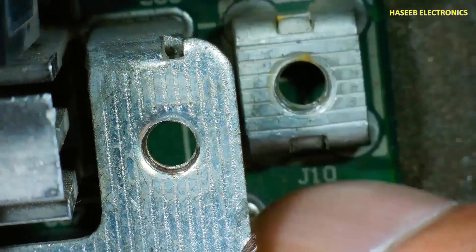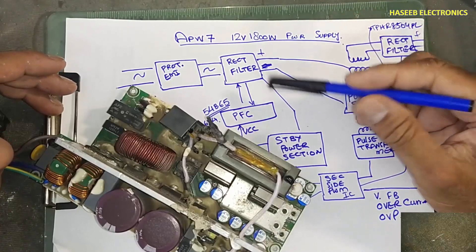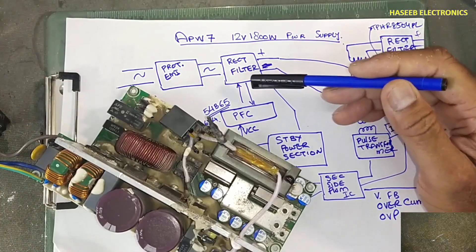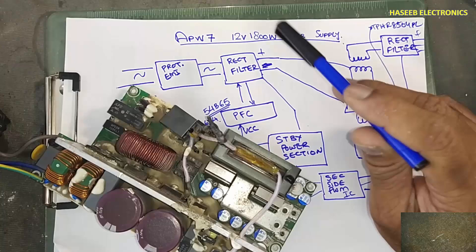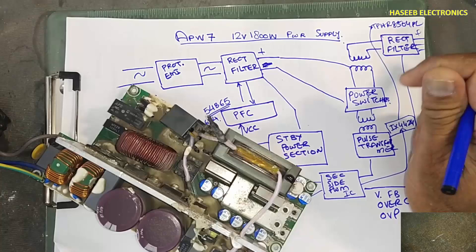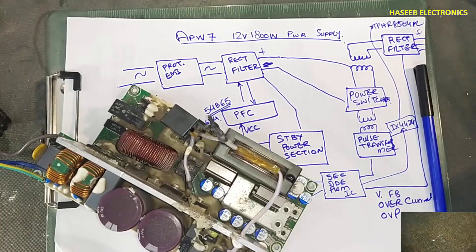These are the output points — so this completes the block diagram of this power supply. In upcoming sessions we will discuss each section with full details, cold testing, live testing, possible faults and their rectification. I hope this video is informative for you. If it is good, give a thumbs up. If you have any questions please write in the comments. Thanks for watching. Assalamu alaikum warahmatullahi wabarakatuh.